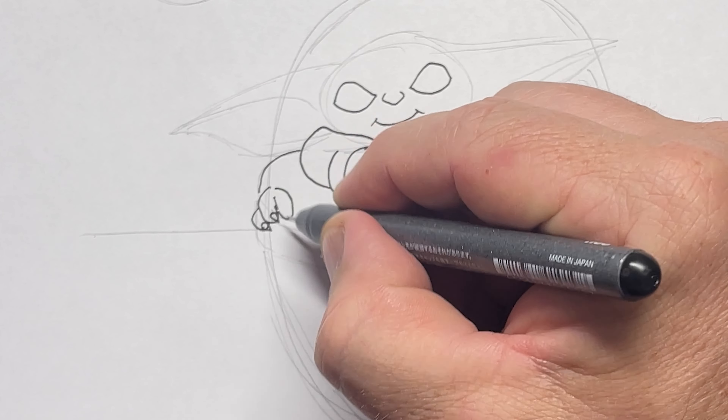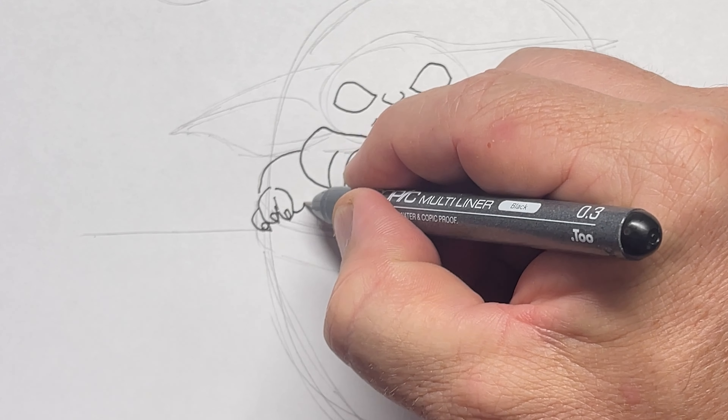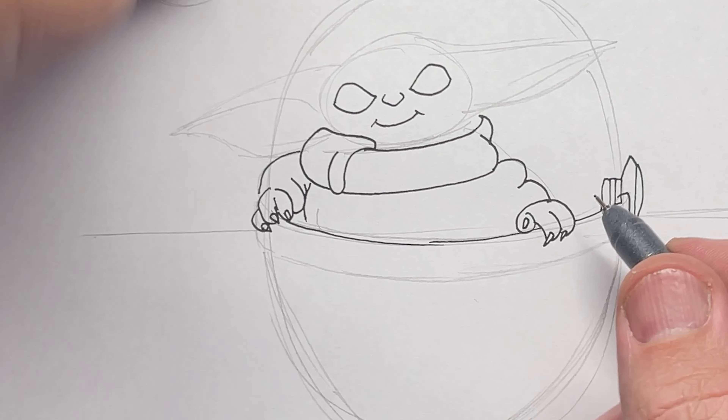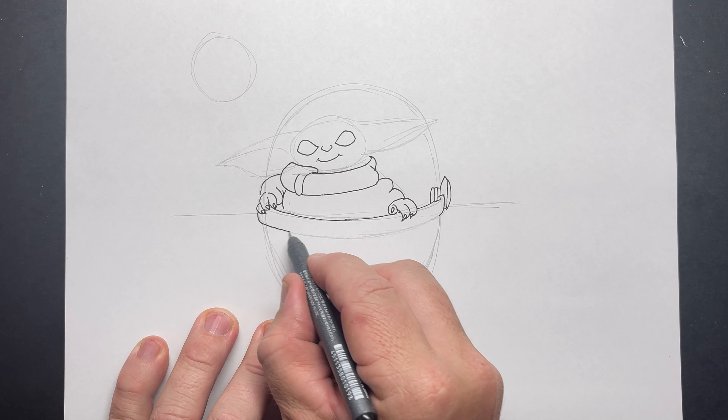Now doing the other claws. Remember he's got three fingers and some little claws on each finger, and there's his little thumb. He's sort of got his hand holding onto the side of the pod, and all the folds in his jacket or coat. Making sure you get those curves even and consistent.